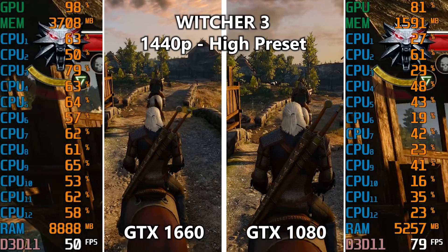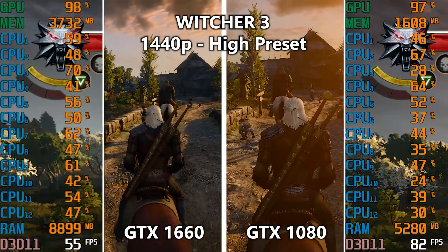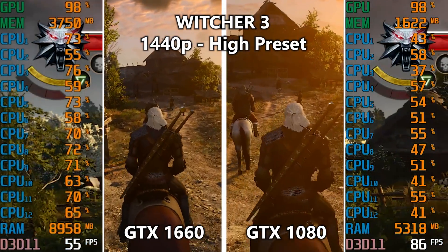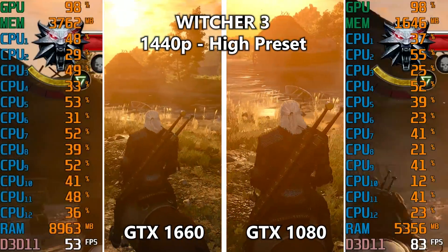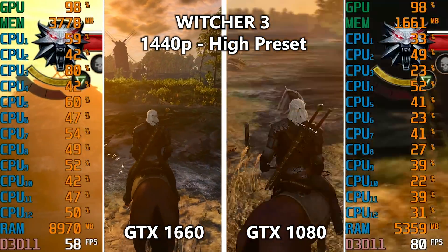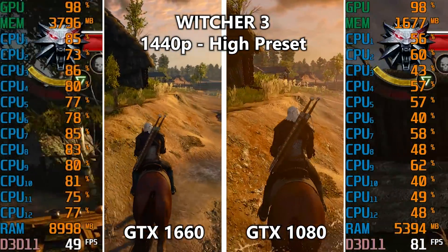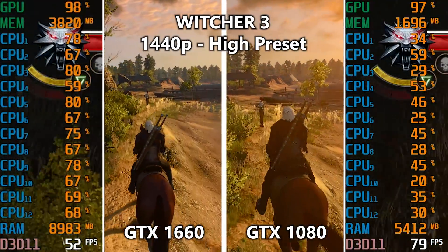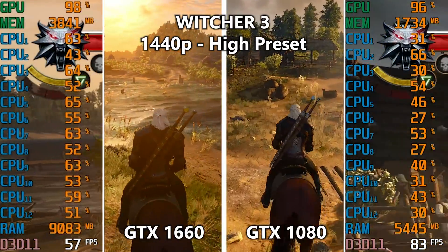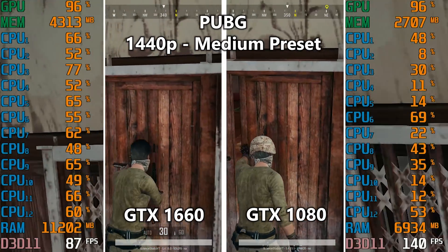First up is Witcher 3. The GTX 1660 on the left is averaging around 55 to 60 FPS — pretty decent for such a graphically intensive game, with GPU utilization essentially maxed out. On the right, the GTX 1080 is also maxed out at 97–98%, but the frame rate is significantly higher at around 80 to 85 FPS on average. That's exactly what we want to see for roughly a $70 graphics card upgrade.